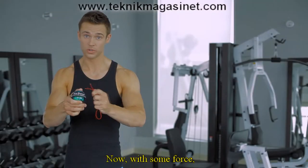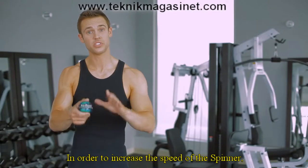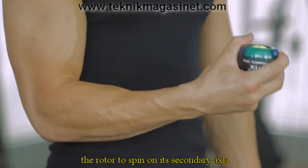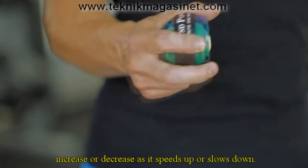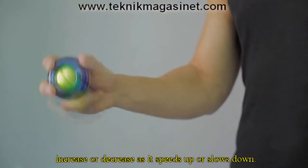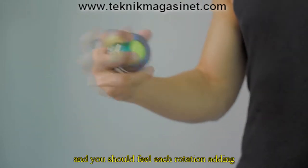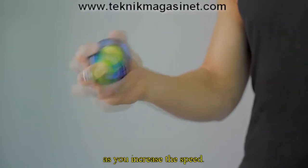Now, with some force, pull the string and begin rotating the spinner. In order to increase the speed of the spinner, rock or rotate your wrist to force the rotor to spin on its secondary axis. You will feel the resistance of the rotor increase or decrease as it speeds up or slows down. Try feeling for a natural rhythm of the spinner, and you should feel each rotation adding a little bit more to the resistance as you increase the speed.